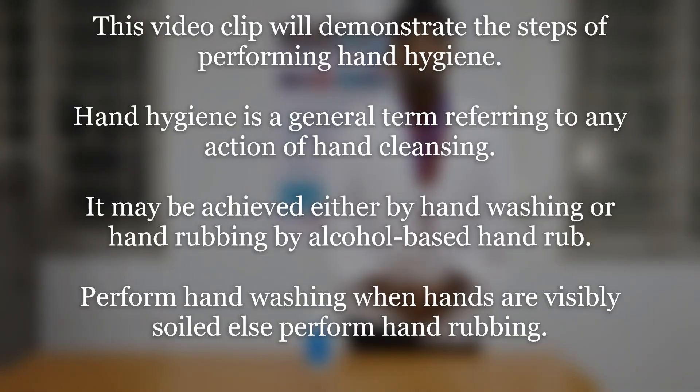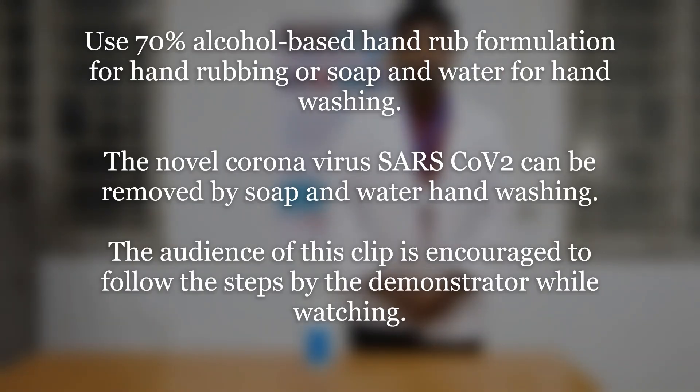This video clip will demonstrate the steps of performing hand hygiene. Hand hygiene is a general term referring to any action of hand cleansing. It may be achieved either by hand washing or hand rubbing by alcohol based hand rub. Perform hand washing when hands are visibly soiled, else perform hand rubbing. Use 70% alcohol based hand rub formulation for hand rubbing, or soap and water for hand washing.